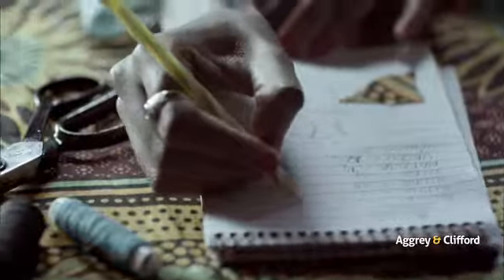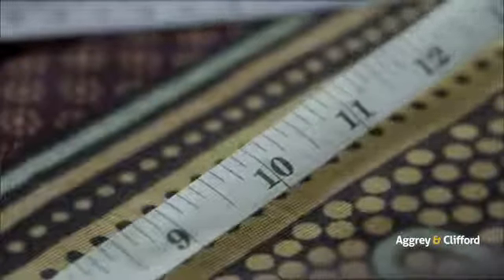I'm going to show you quick easy steps how to make your favorite top. Take your chalk, your pencil, take your scissors,